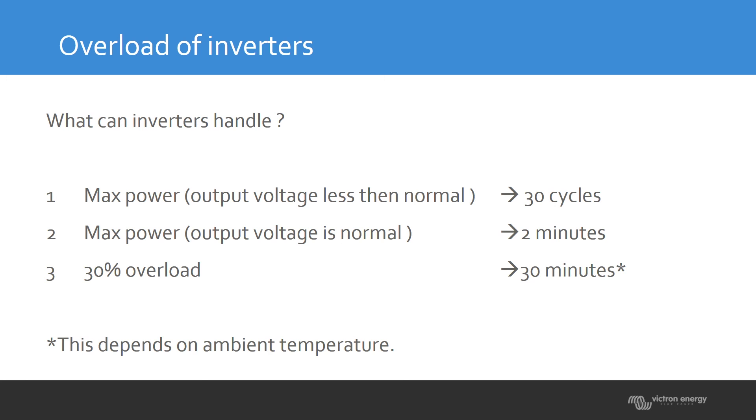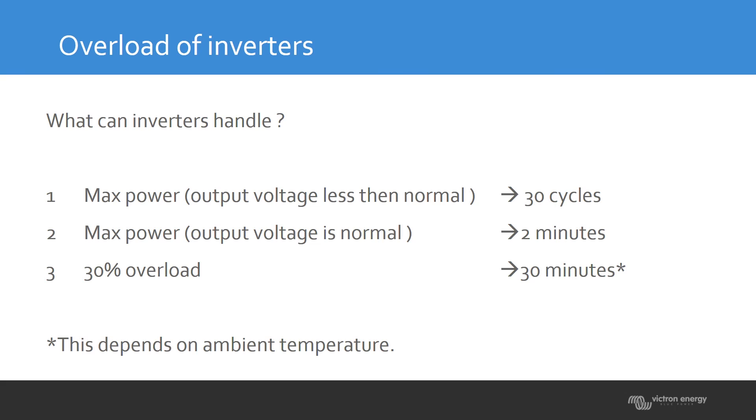Going back to what the inverter can handle: there are three different overload situations. The first is maximum power when the voltage is not at the expected level. If the inverter cannot reach 230 volts, it will still try to supply that load with energy — as you might see when starting an air conditioning unit or a large motor with high startup power. If it sees maximum current but the voltage is not at its level, it will try for 30 cycles.